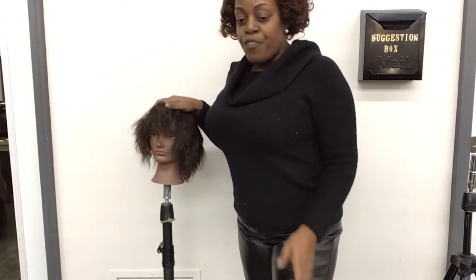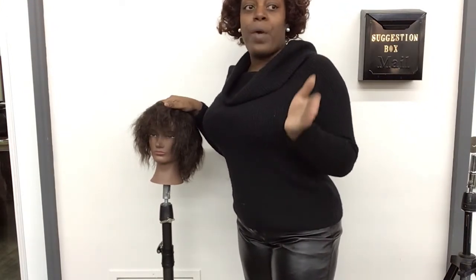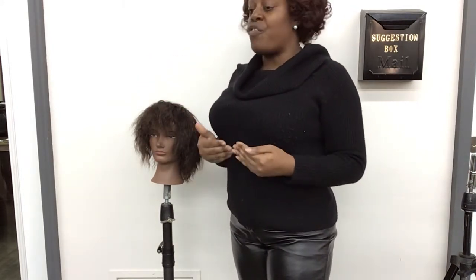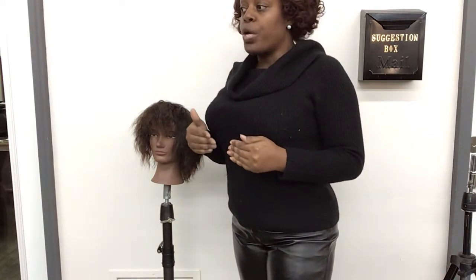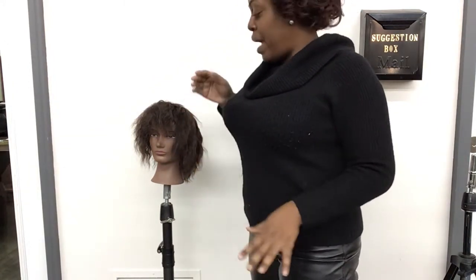I want you all to know, before you're in the process of doing consultation and you're getting ready to do your before and after pictures, these are good to have on hand while you're working with your clients, so you'll know how to take your pictures when you're considering a hair color service.